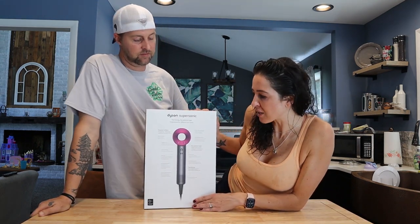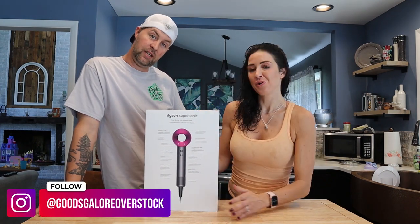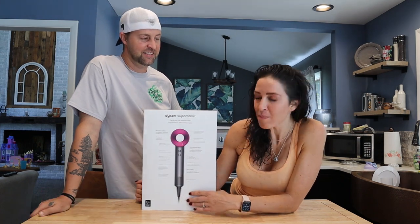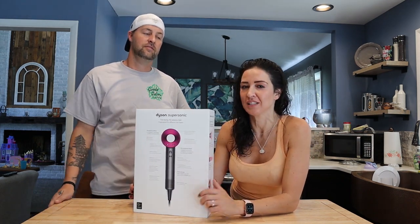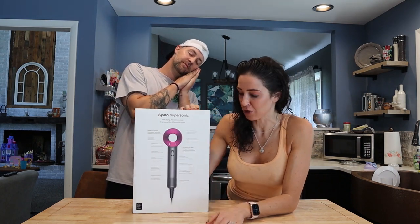Some of the specs on the back talk about what this does and why it's better than other hair dryers. This actually measures the heat 40 times per second to make sure that it's not giving off too much heat and damaging her hair.